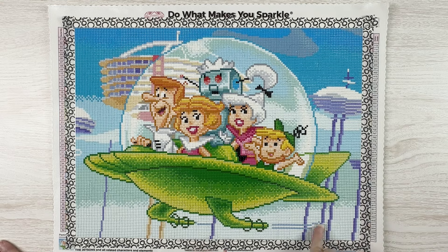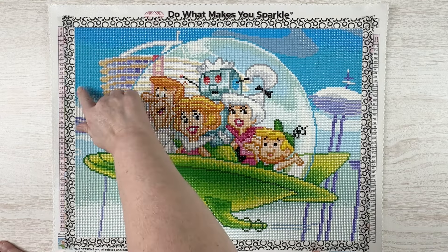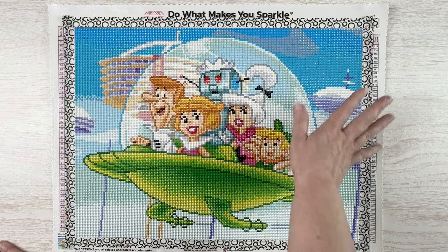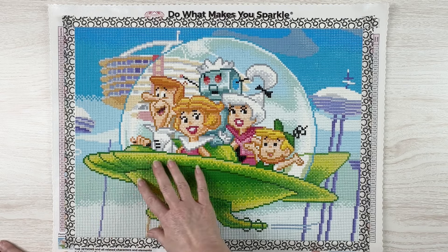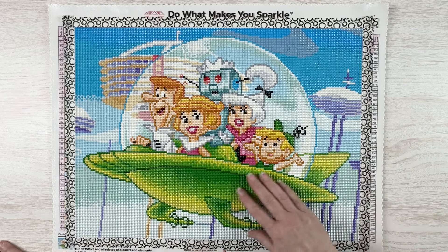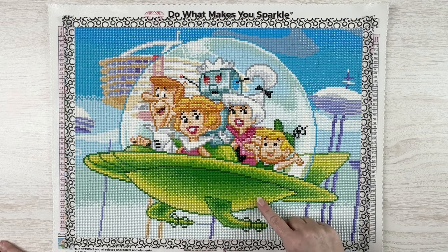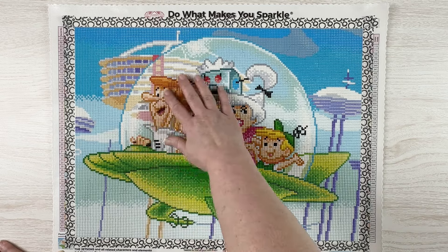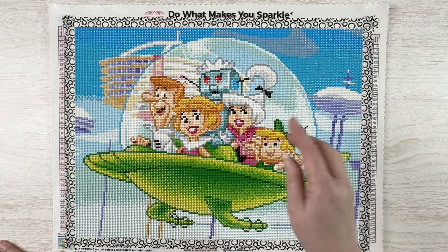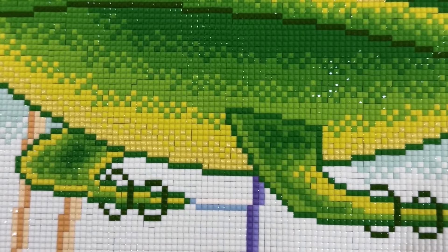It was a lot of blue — not gonna lie — a lot of very light blue down here, then kind of this greenish blue, sky blue, and then a couple of darker blues up here. I started out at the bottom doing a lot of blocky multi-placing. There's quite a bit of confetti as well where the colors mix, but I did all the background first and saved doing the people for last because I knew that was going to be my favorite part.